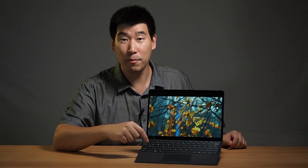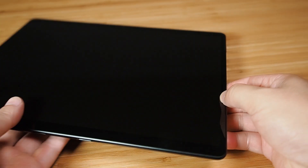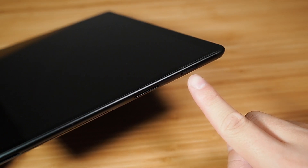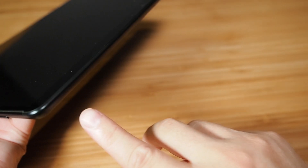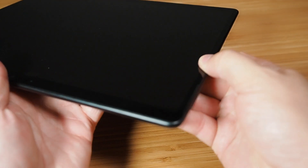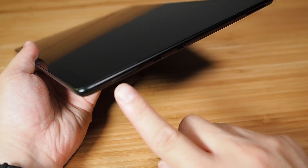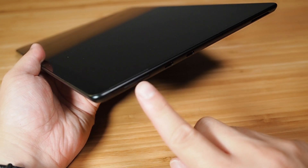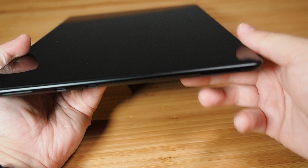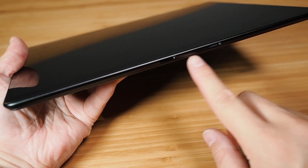Anything else is pretty much getting the keyboard and the pen, which you'll probably want to do. Looking at the ports on the Surface Pro X: on the right-hand side we have the Surface Connect port and a power button. The top is clean — nothing there, unlike the Surface 7, 6, or 5. On the left-hand side we have the volume keys up and down, and then two Thunderbolt ports. On the bottom are the new Surface keyboard connector ports.